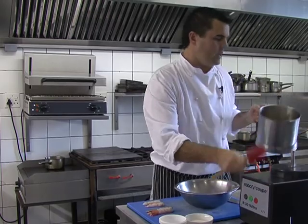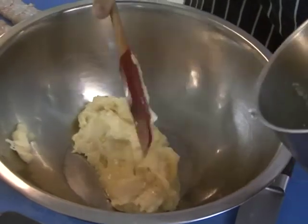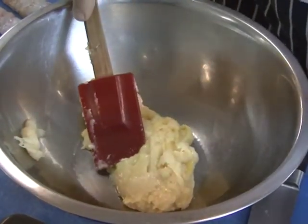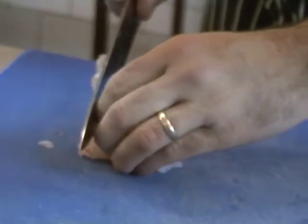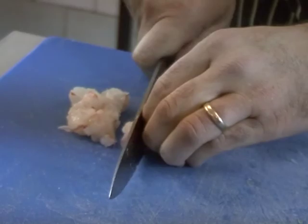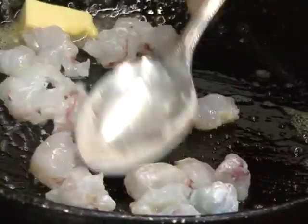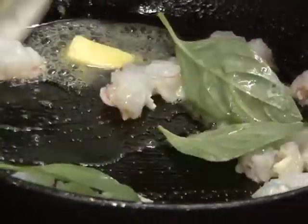The scallops are nice and pureed, nice and smooth. It's really important when you're making fish mousses that everything is as cold as possible. We're going to pop that into the fridge for about half an hour. In the meantime, the langoustines need to be cooked off for the mousse. We're going to dice them up, pop them into a warm pan with butter, a pinch of Maldon salt, and a couple of leaves of basil. We're just going to cook them to about medium rare.